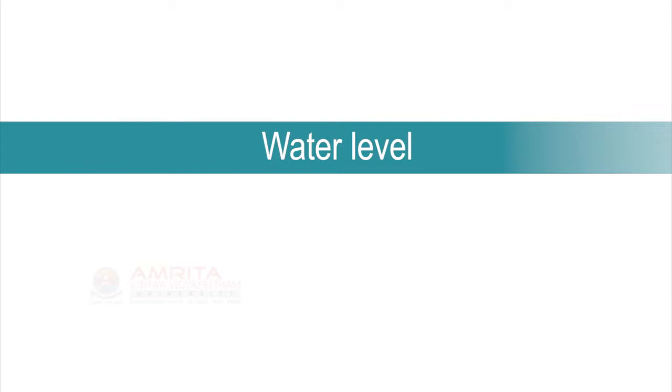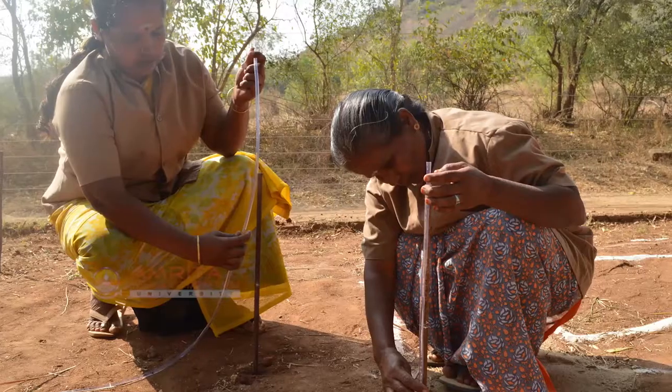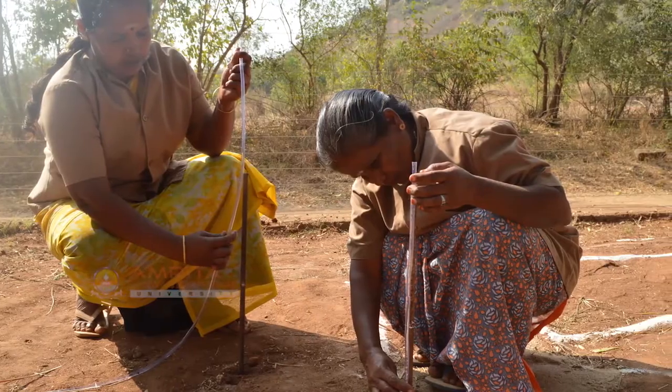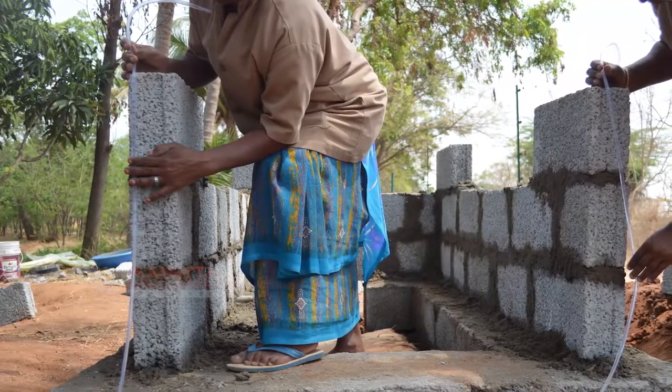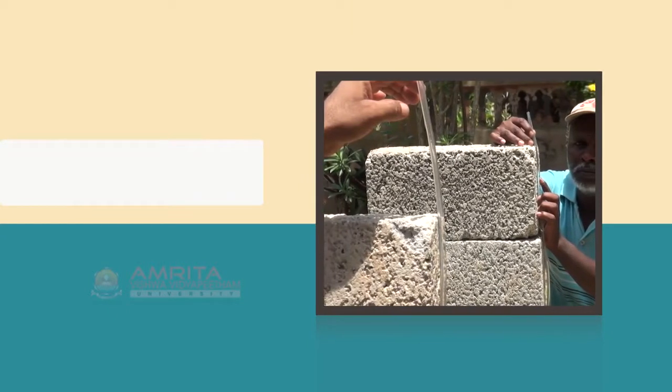Water level is a tool used to check level across a surface such as a wall. At the end of the session, you will be able to use a water level.